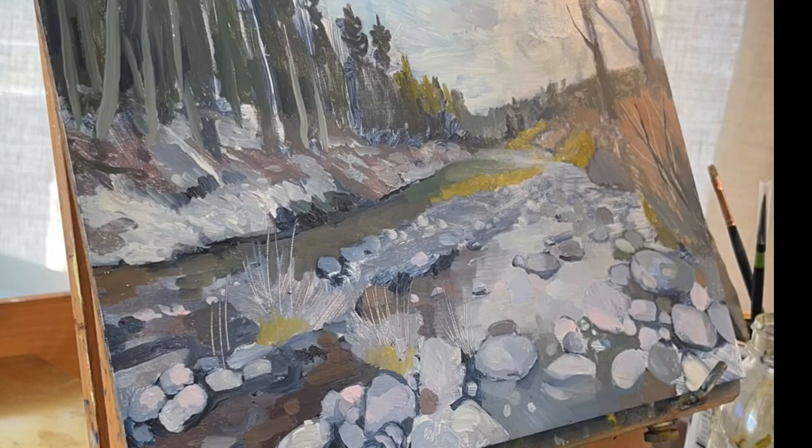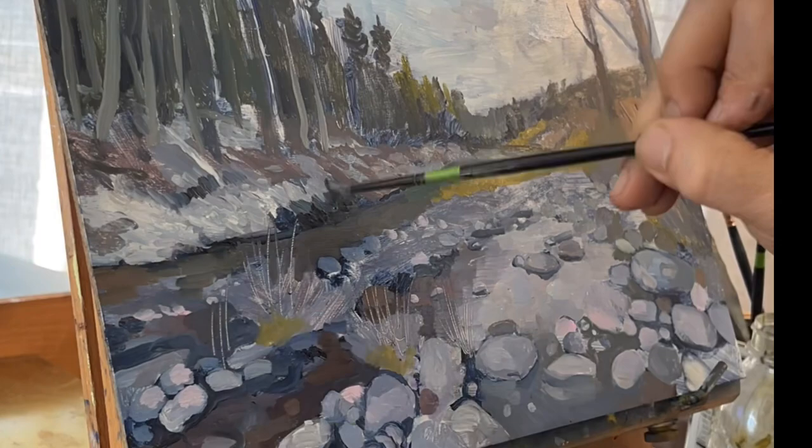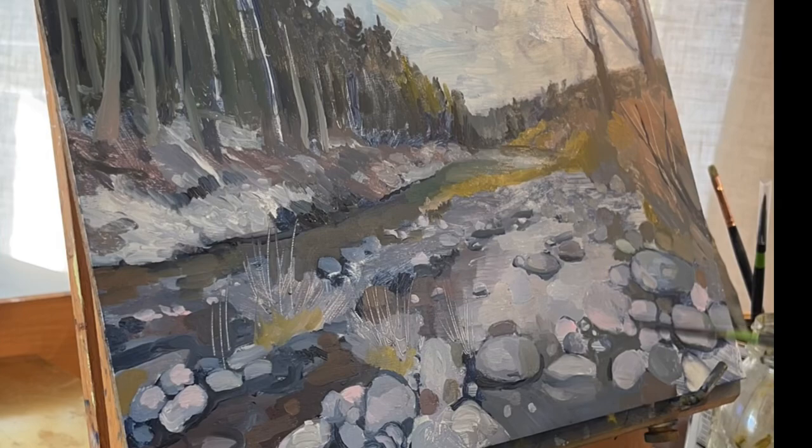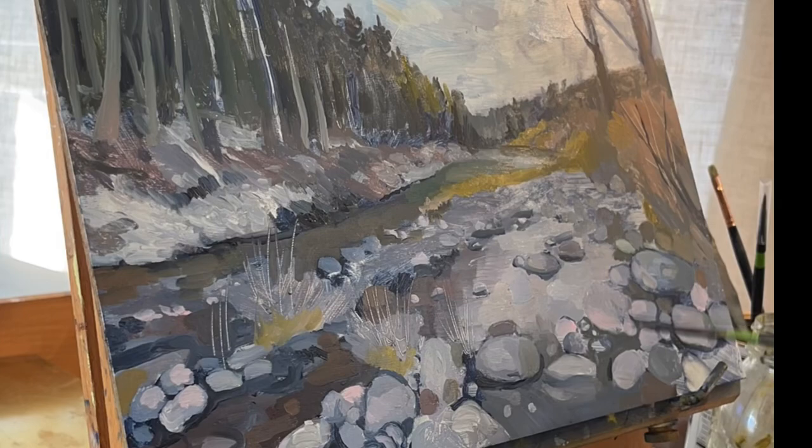This is where it gets a little more sensitive and you keep what you like and go over what's not there and make things better that were good before. So there's a lot of blind faith right here. Here I use a number one brush and I start to pull out some of the fine detail.